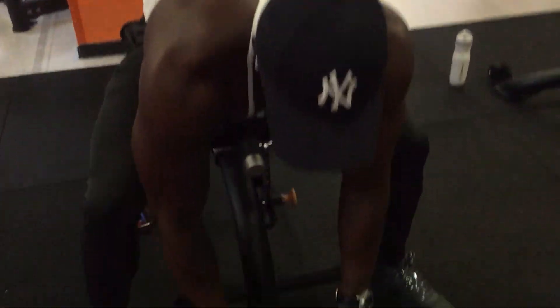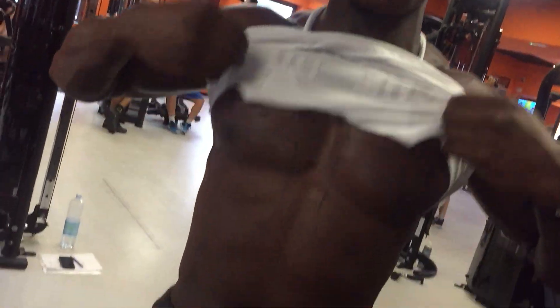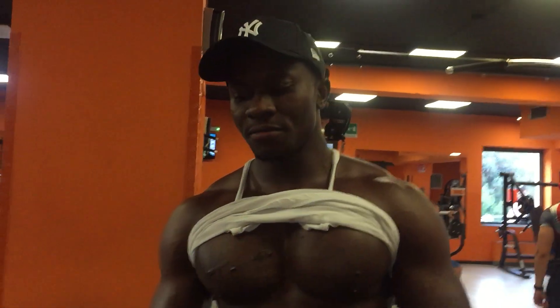So this is called Close Grips. You can feel my chest — this is where I have my muscles. When you do this program, you understand the results of what you do.